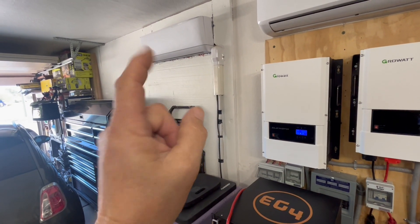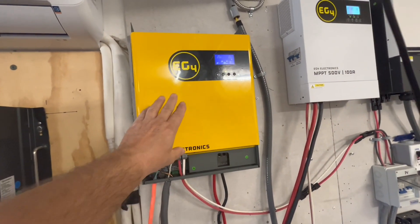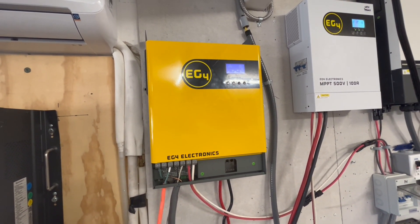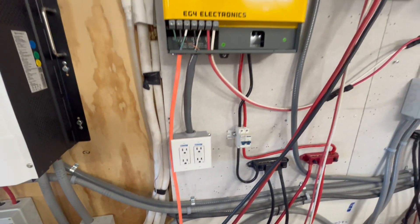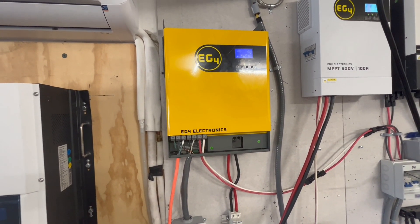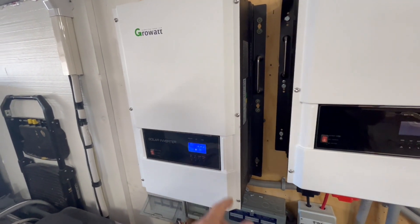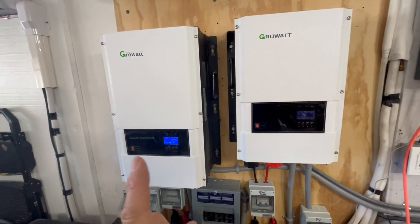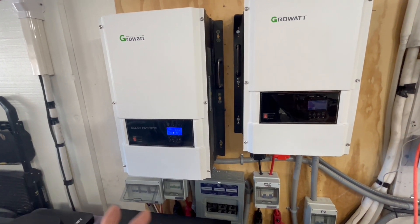That should be more than enough to run the mini-split during the day with solar and at nighttime on the battery bank. We ran this last night — had it charged up fully at 200 amp hours and 100% state of charge — and ran it for 12 hours with nothing plugged in and no load, just to get the idle consumption. It came out to 50-51 watts per hour, so it barely used anything. This other unit over here just kicked on its fan, and that's only one fan but it's pretty loud. These EG4 units are a lot more quiet.